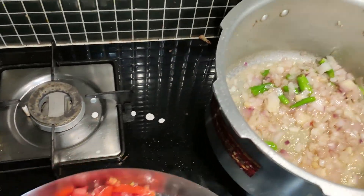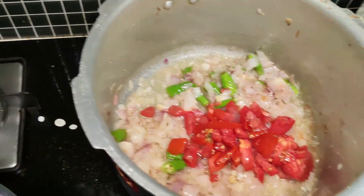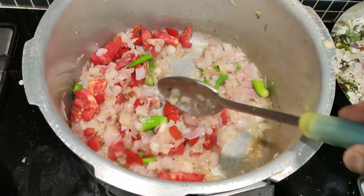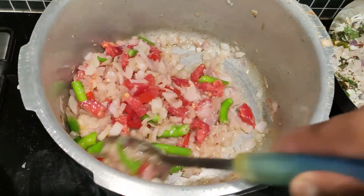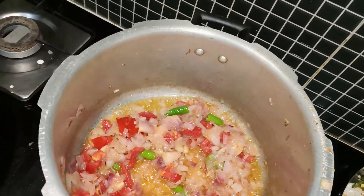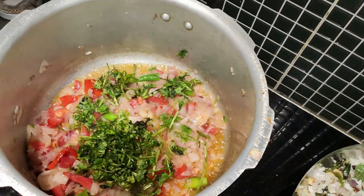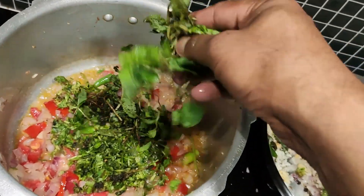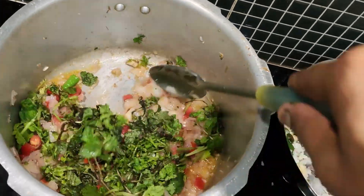Next, add the tomato and fry for 2-3 minutes. Then put the coriander and mint leaves inside and fry this for another 2-3 minutes.